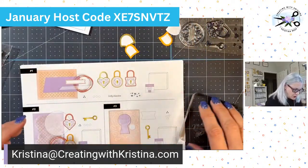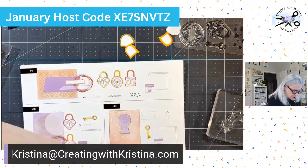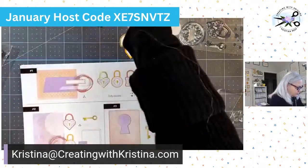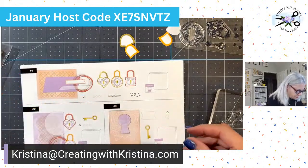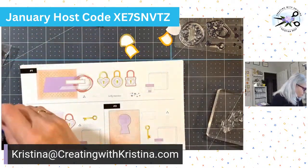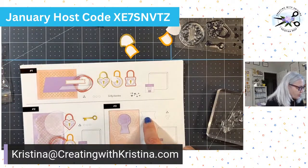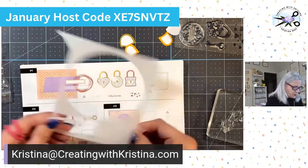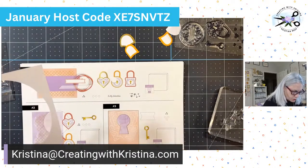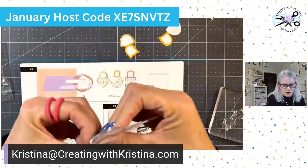Card number three has that key punch-hole thing. It needs this third tag and a gold key. There's a piece of vellum we need. The key, the tag, the card, the vellum — and You Hold the Key to My Heart is the stamp I need. Now we've got everything set up. We are ready to play.